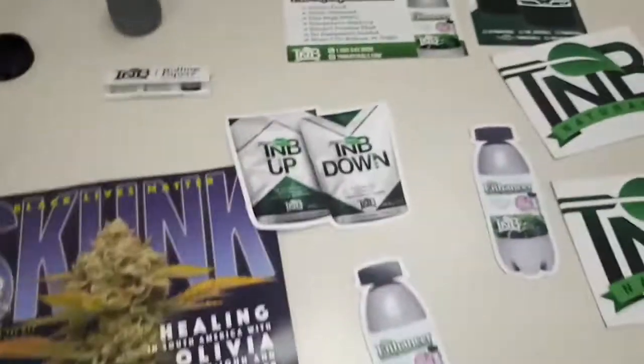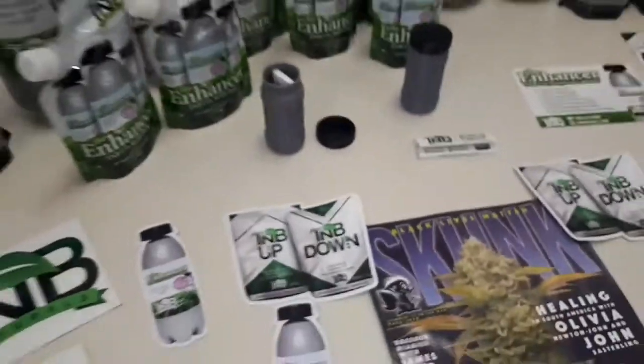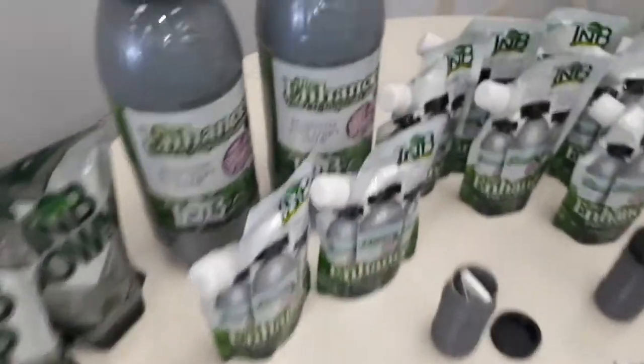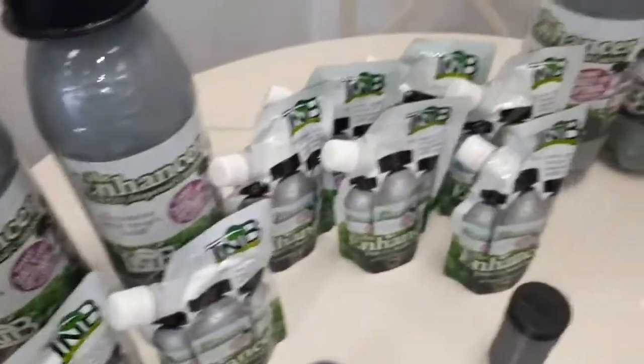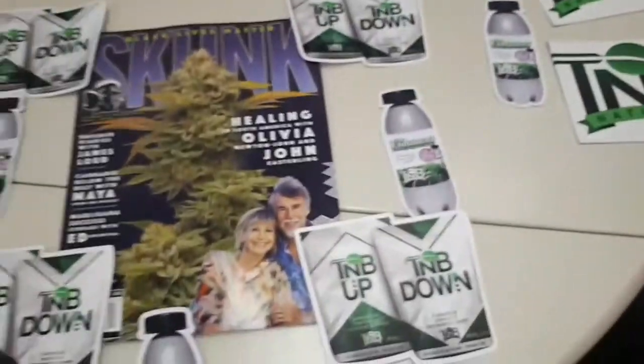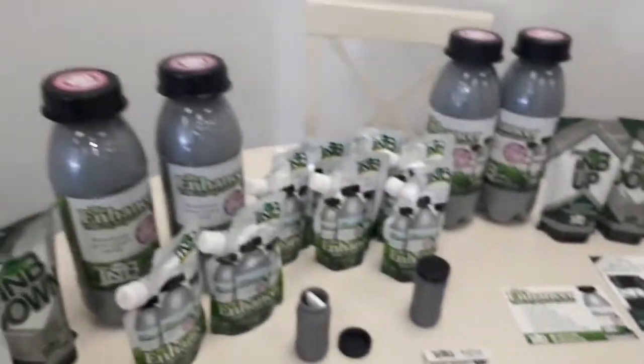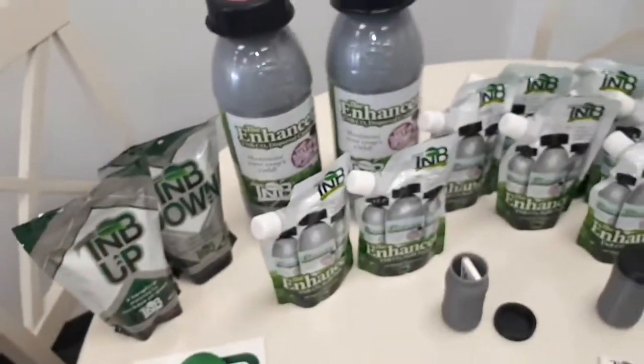TNB Naturals are here in Canada too, they're kind of local to us. Well, when I say local — we're in Ontario, they're in BC, only about 5,000 kilometers away! Anyway, it's just a quick little unboxing, you didn't get to see me or Tipsy unbox it live, but lots more videos to come.